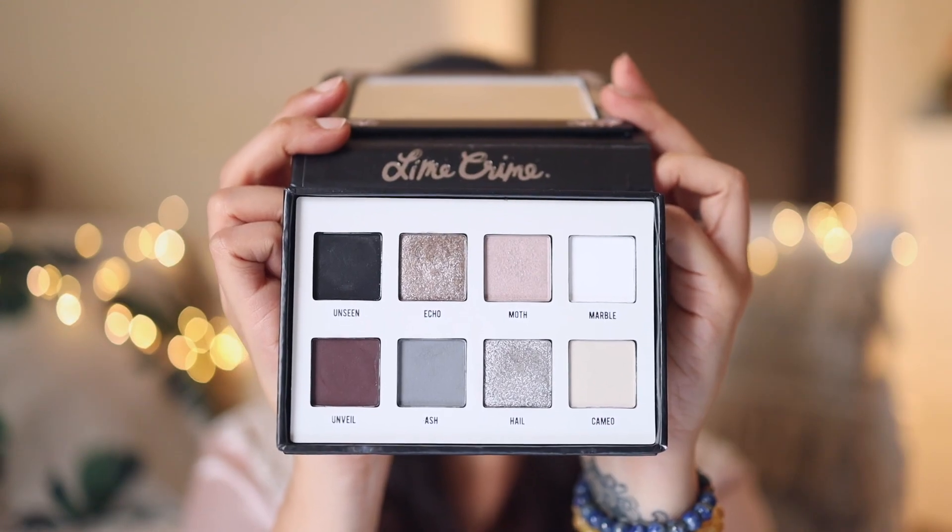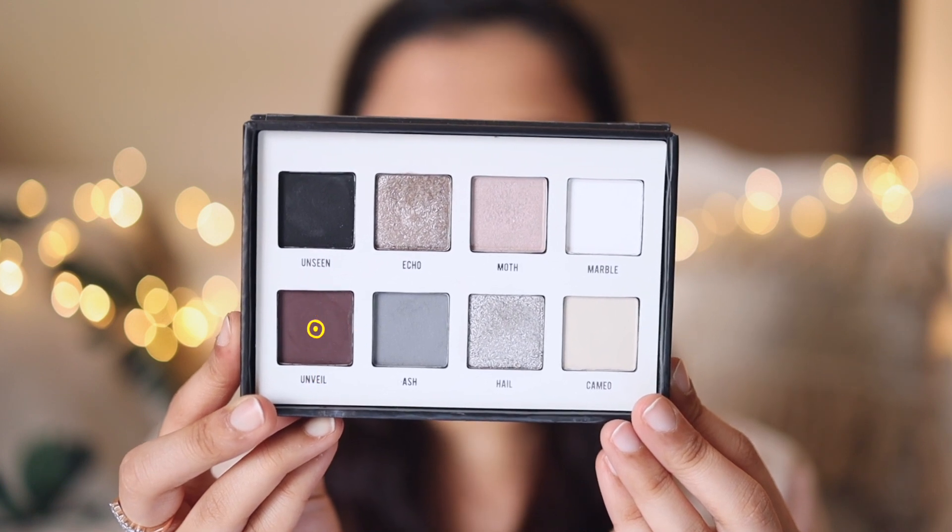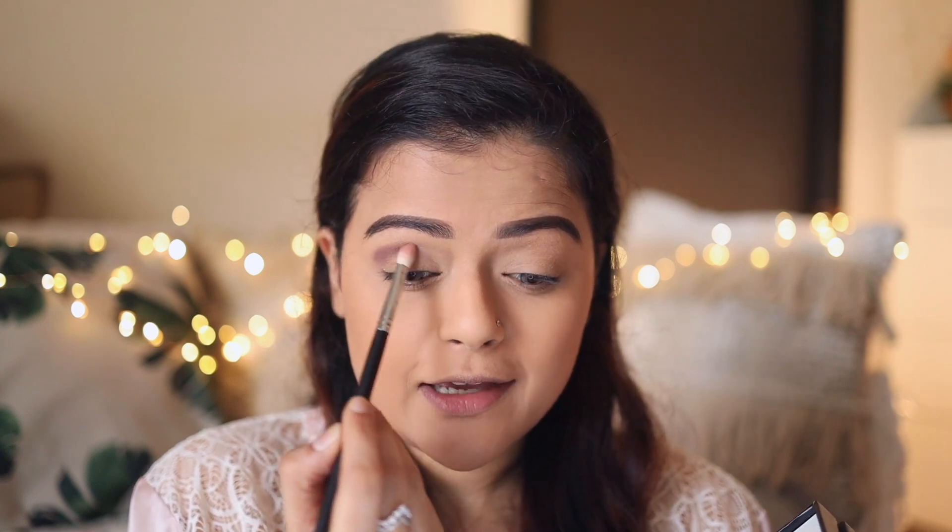For today's eyeshadow I'll be using this beautiful palette — it's Lime Prime Venus Immortals. I'll first dig into this shade from the palette and apply it on my crease. This is the shade we're going to build the most on our crease and lower lash line. I'm starting off applying it on my crease, building this color slowly — since it's a darker color, rushing it could make it patchy and harder to blend, so you have to do it slowly.